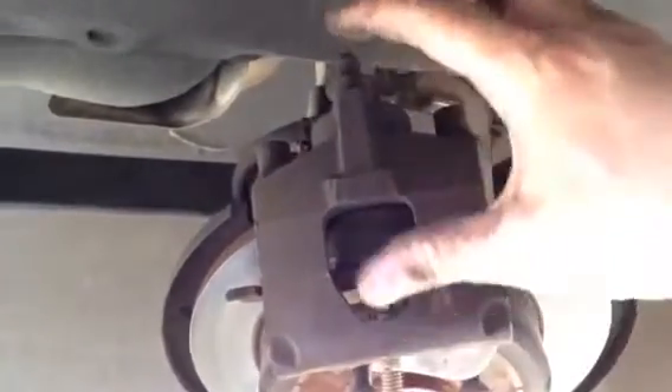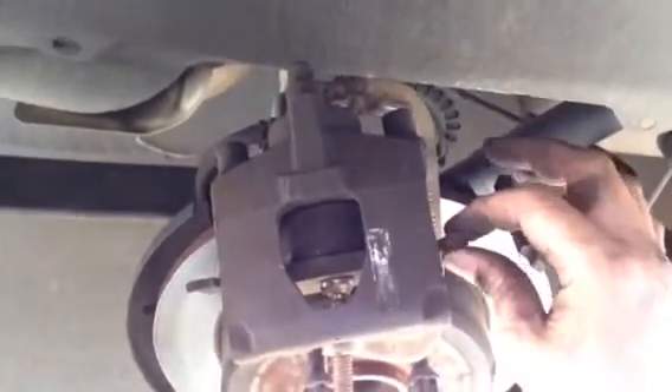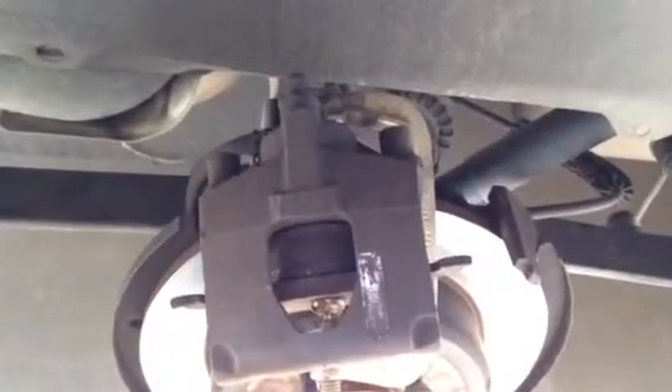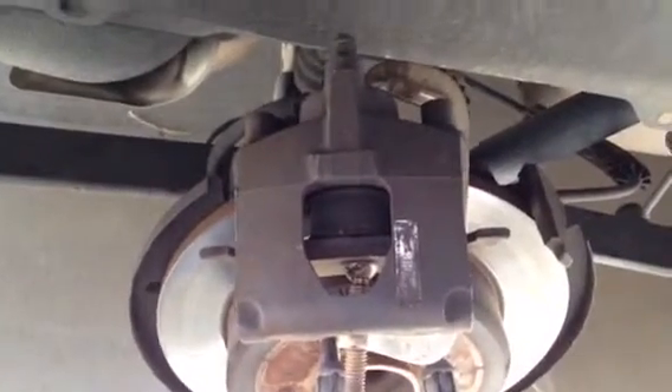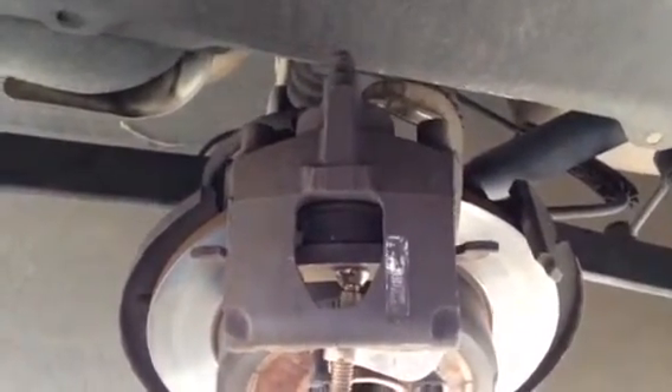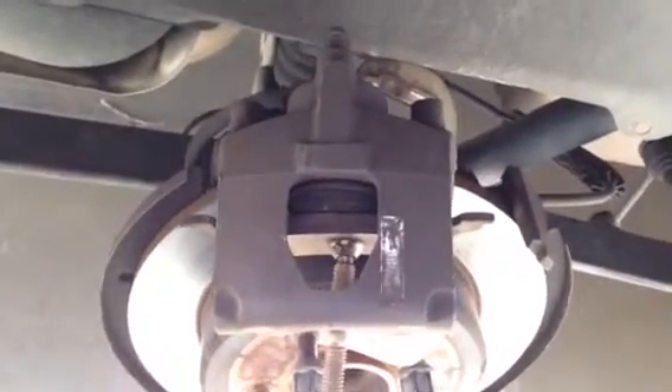The inside pad will just come right out. Usually a mechanic would have a specialty tool to plunge the cylinder back into the caliper. I don't have that, so I'm going to show you a neat little trick. A nice big C-clamp wrapped around with the internal brake pad already in place — just start squeezing it in slowly. It's going to gently push that cylinder back into the caliper. By doing this, you're not opening the brake line and not allowing any air bubbles to get in.